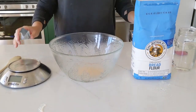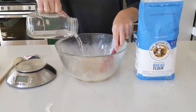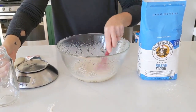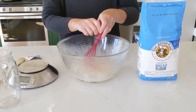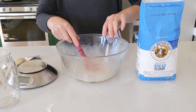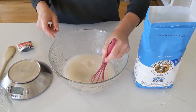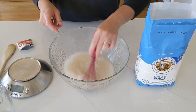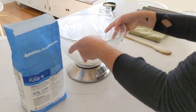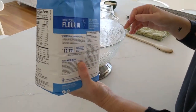First, add the yeast in the bowl, then add the water. Make sure it's properly melted into the water, then add the salt. You cannot add both at the same time, because if the yeast gets into contact with the salt it doesn't work anymore. Now on the scale, I'm going to add 450 grams of flour.